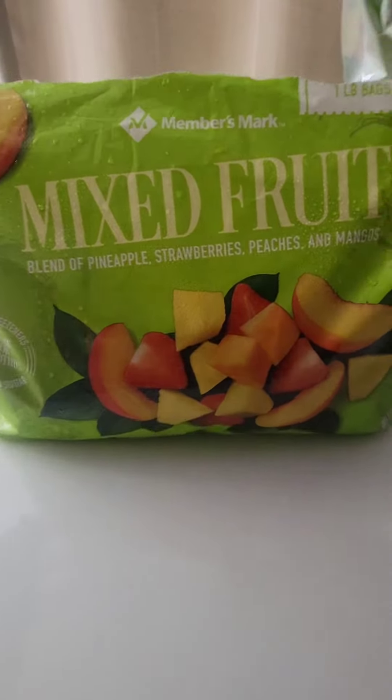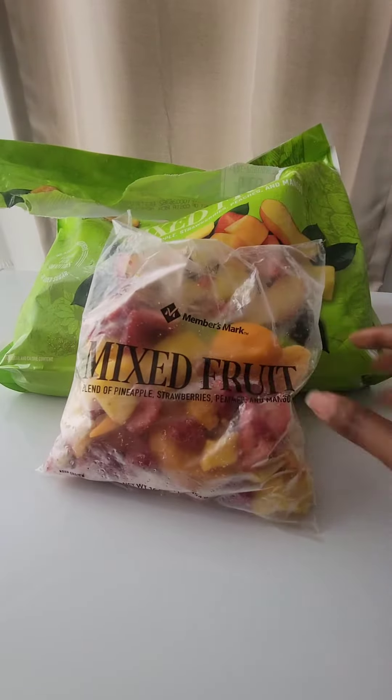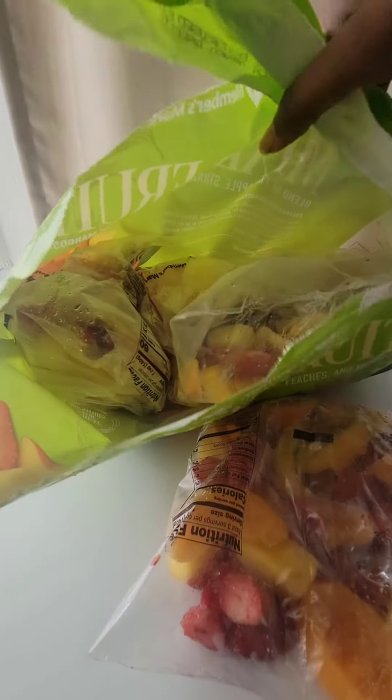Hey everyone, welcome to my channel! Today we will be doing a smoothie video, so follow along. I got these fruits from Sam's Club — it comes with like five packs in the bag.